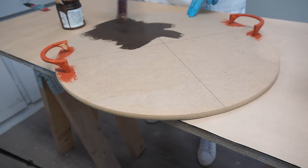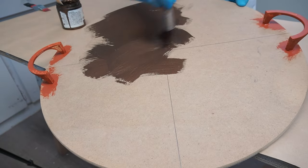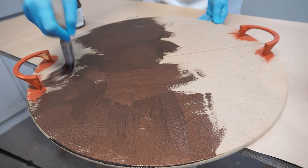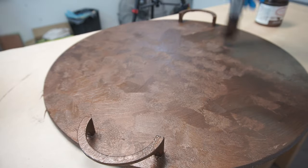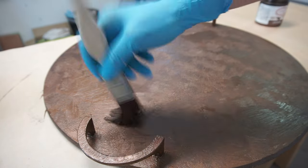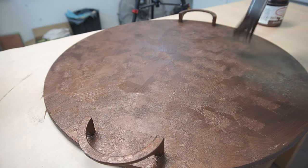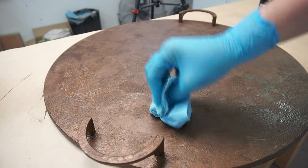Now that I had my handles all primed up, it was time to start painting the bronze on. I used this bronze patina paint from Dixie Belle, which has actual metal in it, and I just started applying it with a quarter inch round brush. There's no right or wrong way to do this, so just have fun with it — I'm painting in a variety of directions, and then using the tip of my brush I'm pouncing it up and down as well, which creates additional texture. While the paint was still wet, I decided I wanted even more texture, so I scrunched up a shop towel and just started dabbing that onto the wet paint as well.